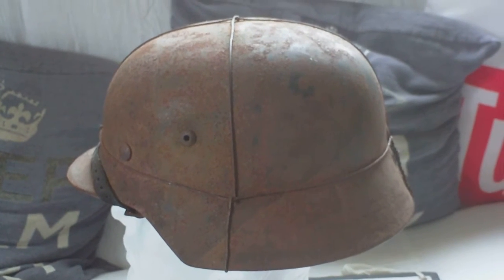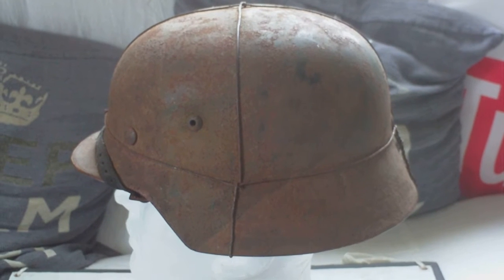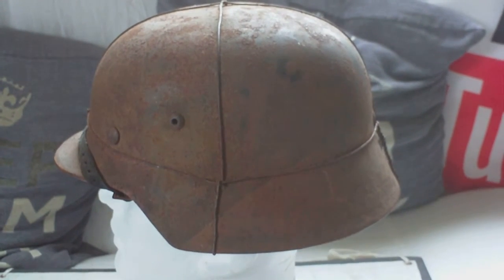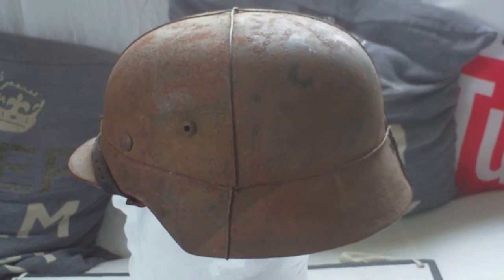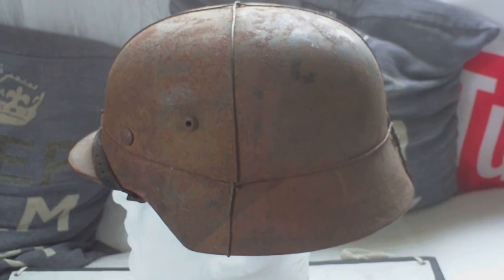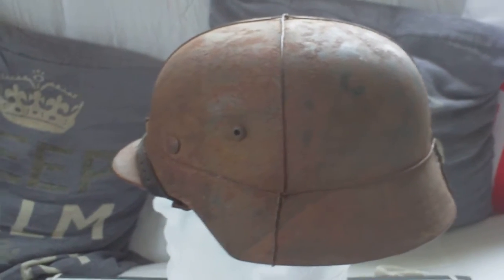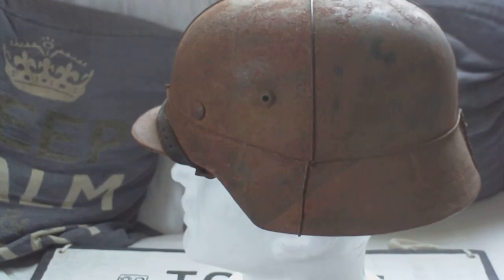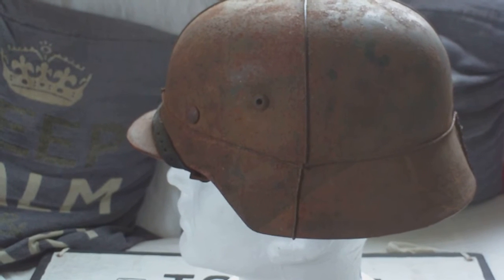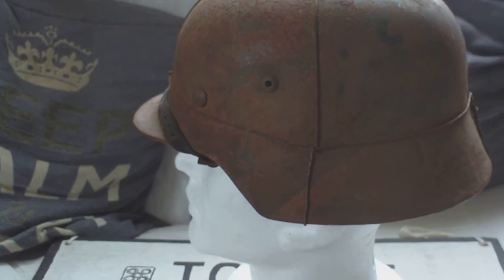It's got surface rust, but over the blue there's an irregular tan camo color. It retains the original wire for the foliage to go in — the camo wire — and it's got the original strap still in place. It's been over that peak for years and dried solid in place, so there's no getting that strap off.